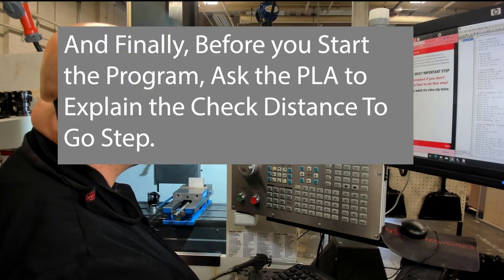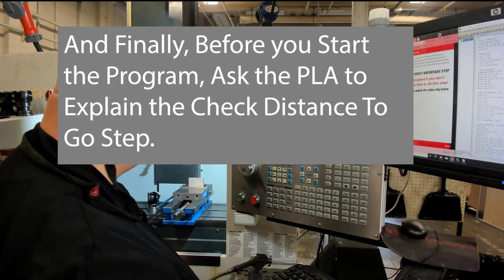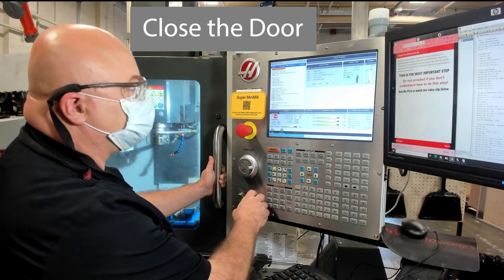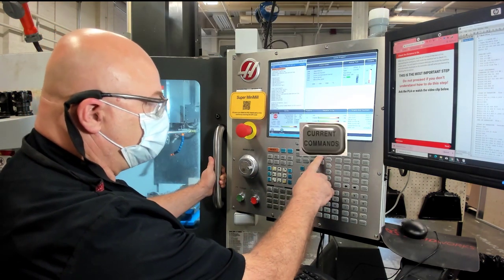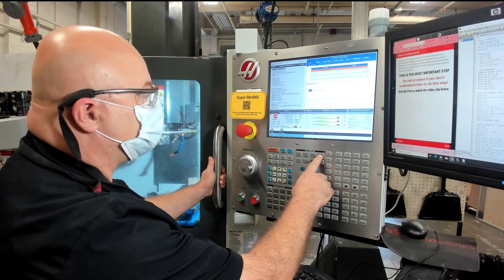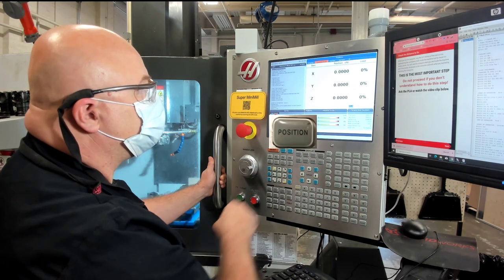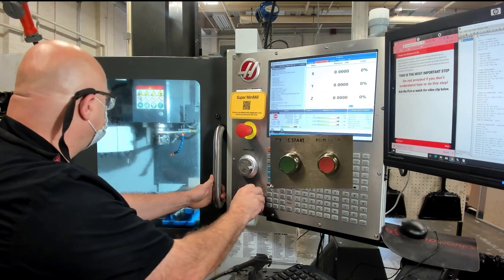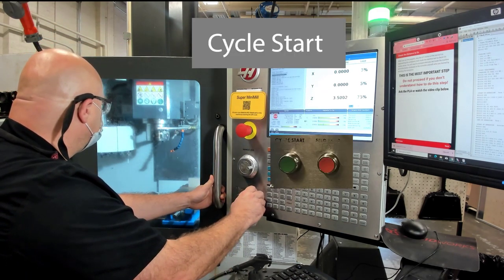Ask the PLA how to do Check Distance to Go, especially if you haven't done this before, before you press Cycle Start and run the program. Once you're ready to go, you'll close the door, press Memory, Current Commands, then press Position to make sure that you're in the distance to go view, and then Cycle Start will start the program.